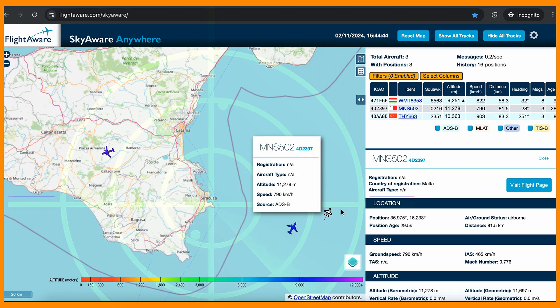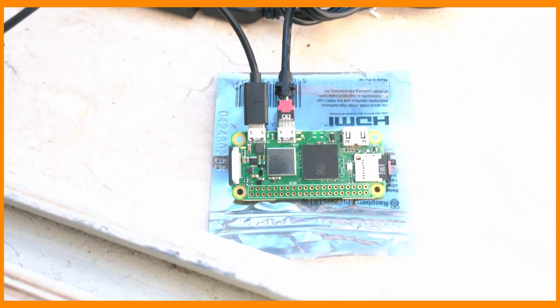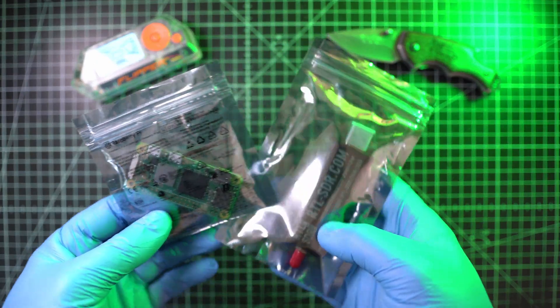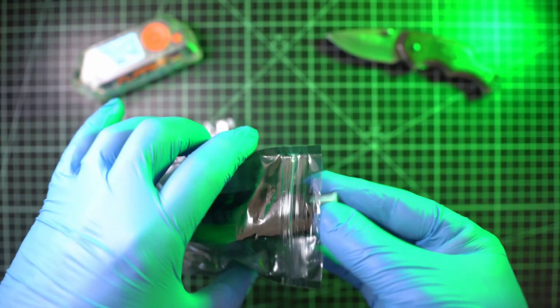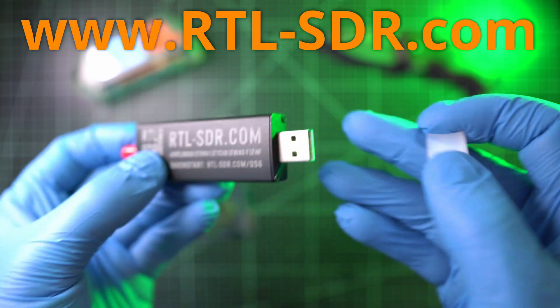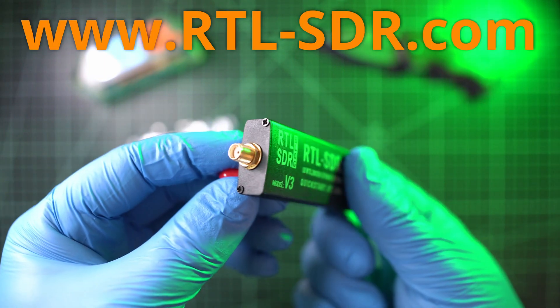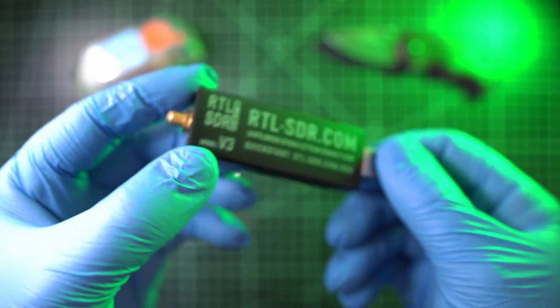Let me show you how to save 100 bucks each month on an Enterprise FlightAware account and also have fun doing so. You will need these two main things. First is an RTL-SDR dongle — this will run you about 30 bucks, and yes, get the original one. There are a lot of cheap ones but they are not that good. By the way, all product links are in the description below.